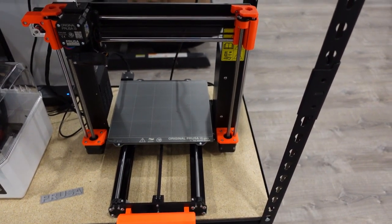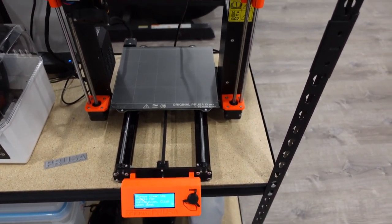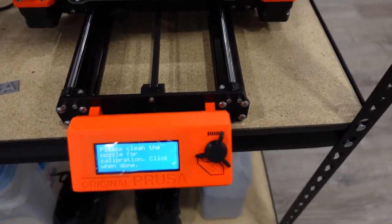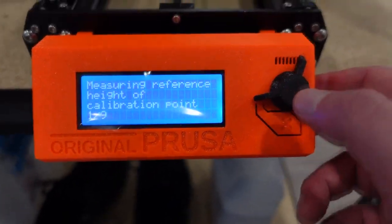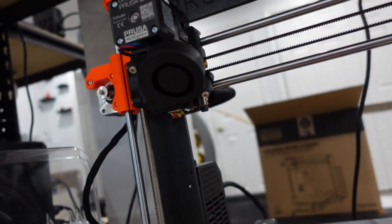Once you get good at it, once you find one problem you figure it out. It's pretty easy — these printers are indestructible. It says please clean the nozzle — I never have to do that, but just check it. You want to make sure that it's going to be a clean nozzle.